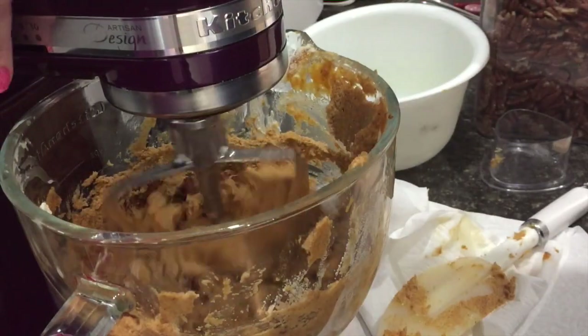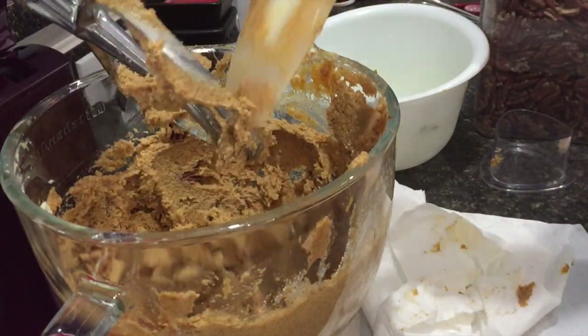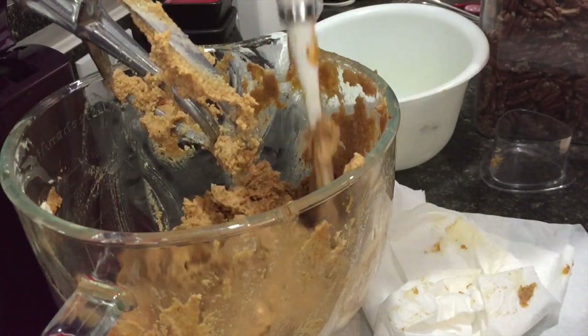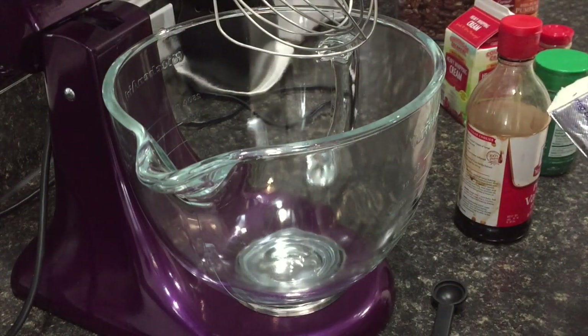Now I'm adding in half a cup of pecans — I added mine in whole, but you can chop them up however you want. My mixer does a pretty good job of breaking them down anyway. I'm the type of person who likes to know there's a nut in their muffin, and pecans are my absolute favorite, so I want to be able to see and taste them.